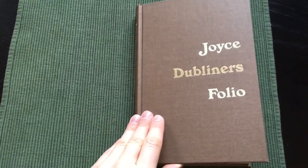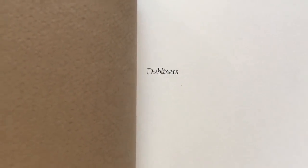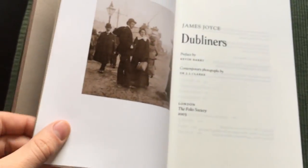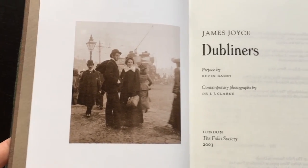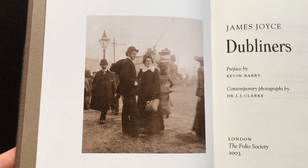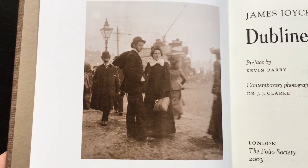Inside we have some brown endpapers. And this book is not illustrated. Instead they have photographs by Dr. J.J. Clark at the same time period in which the stories take place.